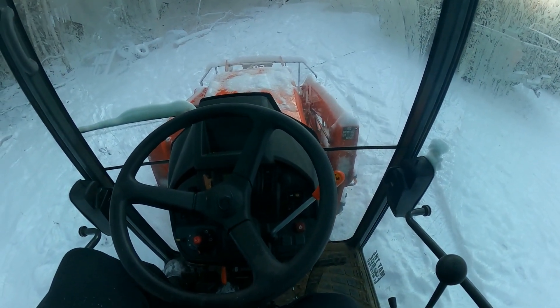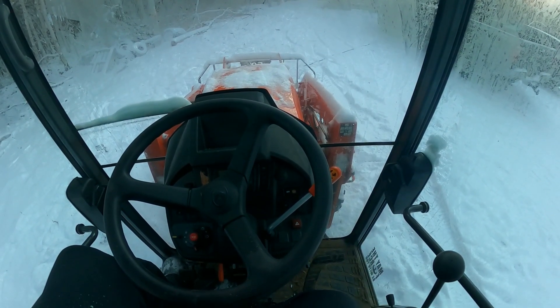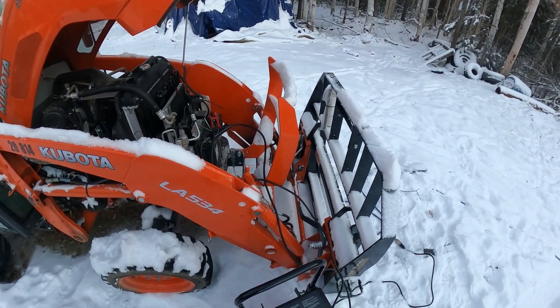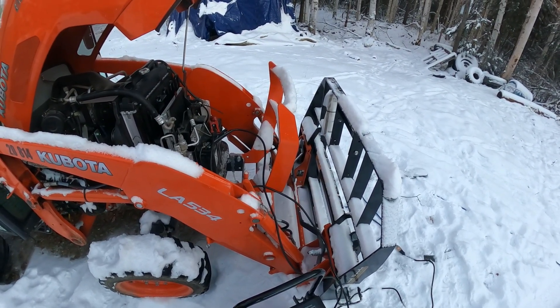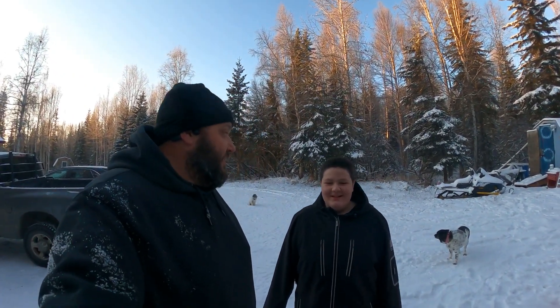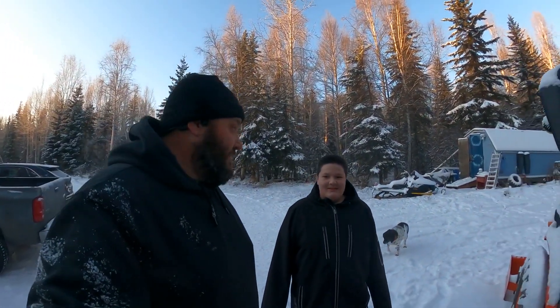Well, that was anticlimactic. As you can see, with the joys of arctic life, I went to start it and unfortunately the battery was dead. So we've got to wait for it to charge up. Evan was here to give me a hand getting the charger set up so we can get it running — thanks Evan.